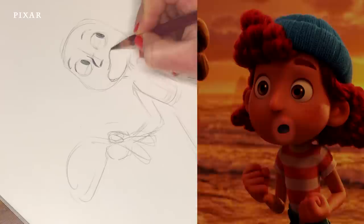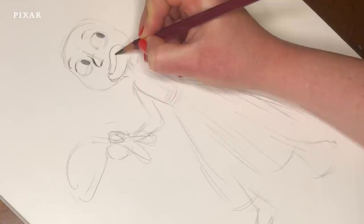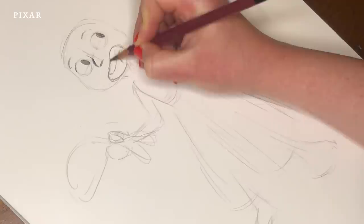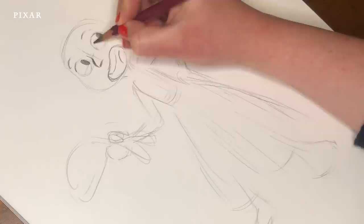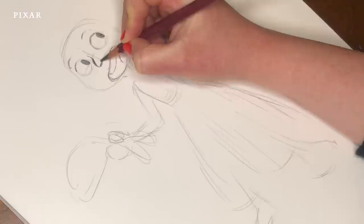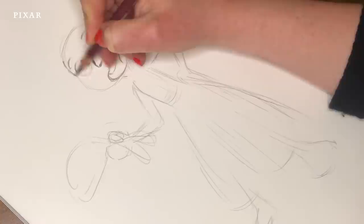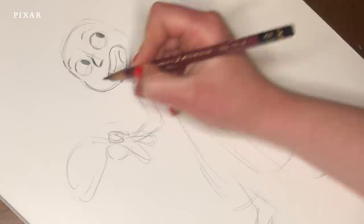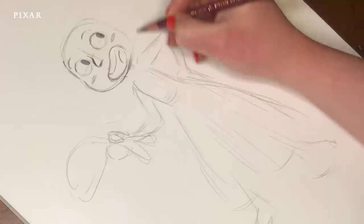She's excitedly talking about something. I'm going to indicate her teeth, her upper denture, and the tongue seated at the bottom of her mouth. Notice how the nose is grouped more with the eyes — that's on purpose.